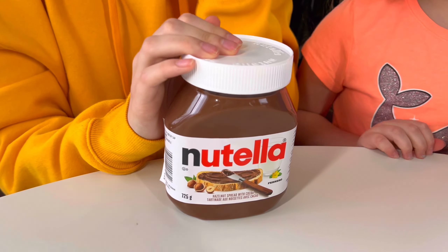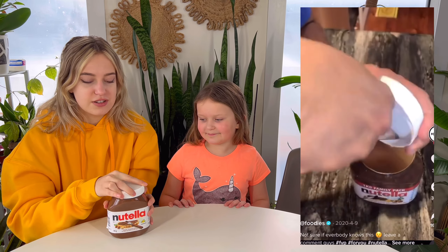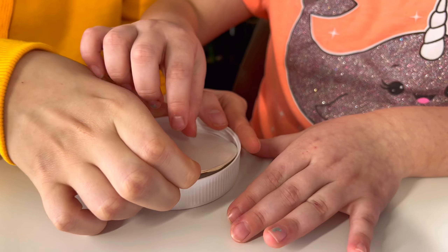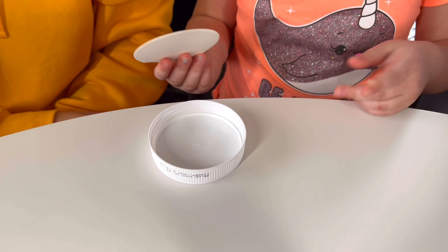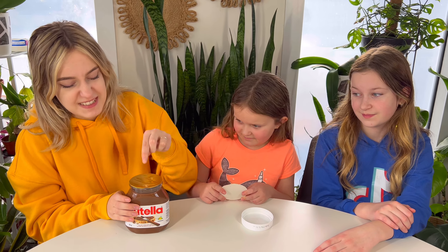Hopefully the next one works. For this one I need Nutella. The hack is that when you open it, there should be a little knife inside for you to cut. Moment of truth — there's nothing there. That's another fail. There was supposed to be a little butter knife. But hey, at least it's open — nice life hack!